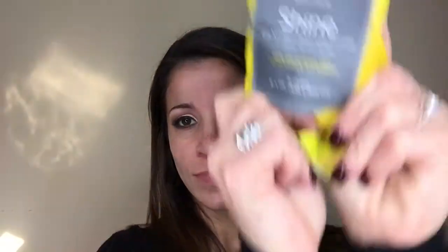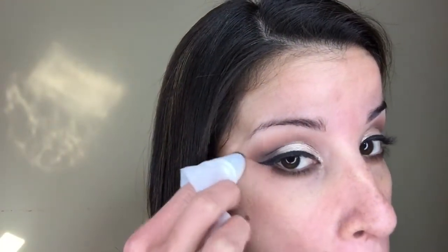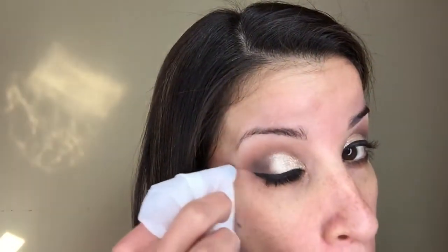Now for the magic — I'm using Unique's Shine Makeup Wipes. These are amazing. Right now I'm just showing you how I clean up my under eyes: I take the wipe and swipe it across, cleaning out any fallout and creating a nice sharp look. This gives me a nice, professional, clean finish. This is why I do my eyeshadows first — so I can clean up any fallout, because if I was already wearing foundation or concealer, the wipe would be taking it right off.